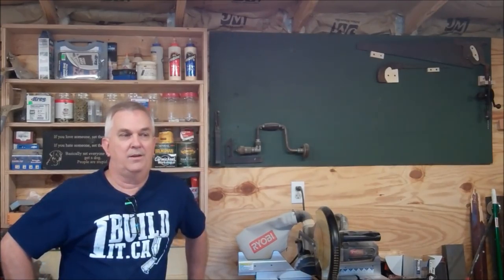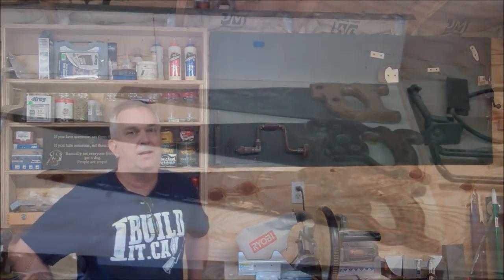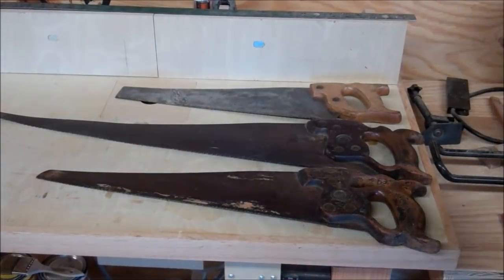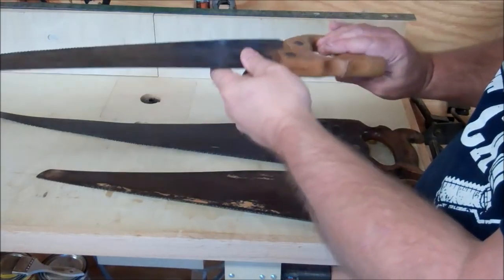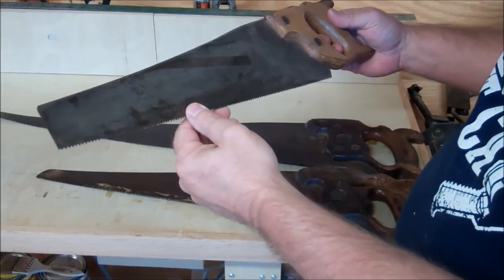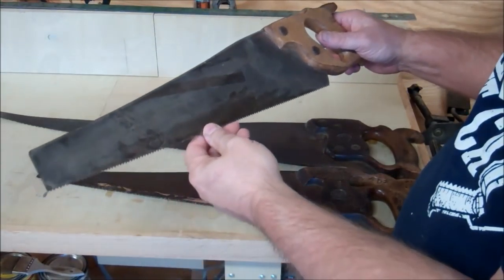So I'm going to set the camera up where I can kind of show these up close, and I'll describe them and tell you what I know about them. If you would, leave your comments down below or email me to let me know what you think they are. Anyway, let's get started.